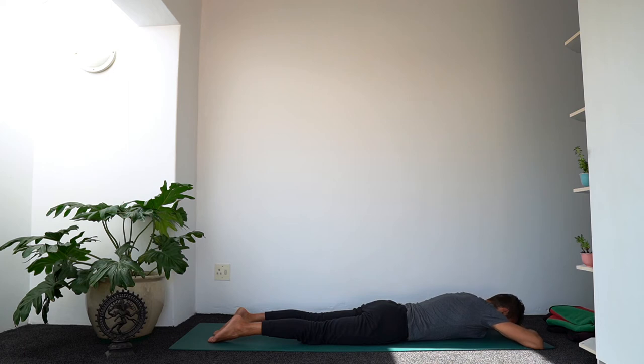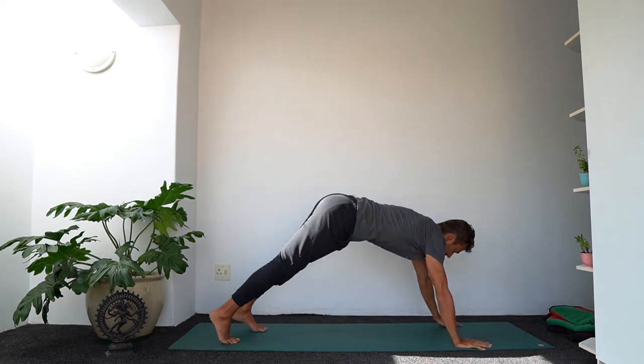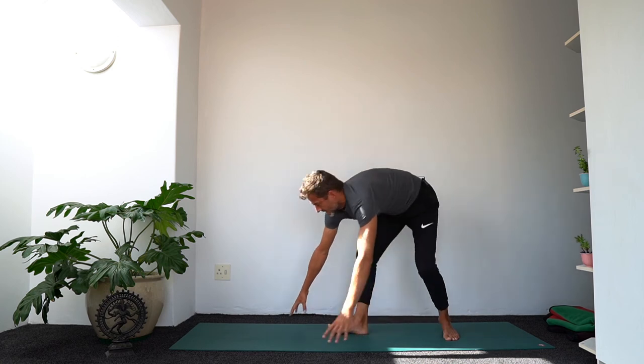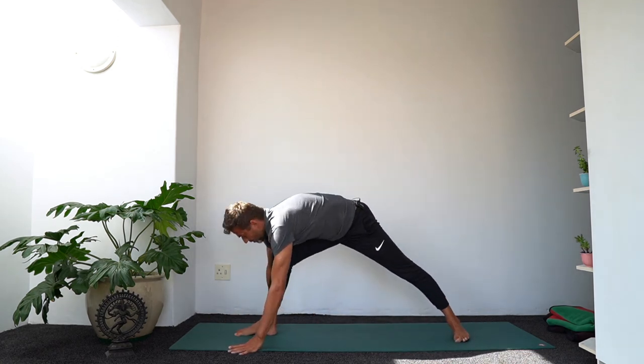I'm going to take a little breather. If you want to keep moving, then by all means don't let me stop you. Downward facing dog is where we meet.